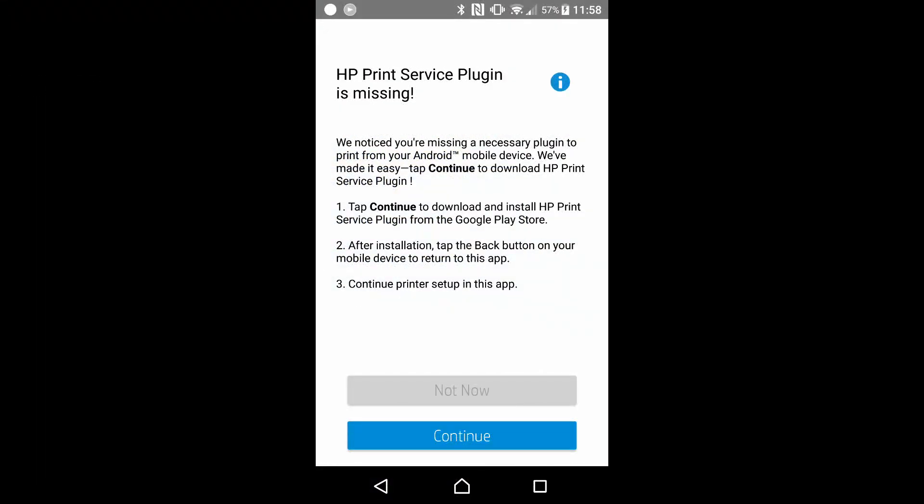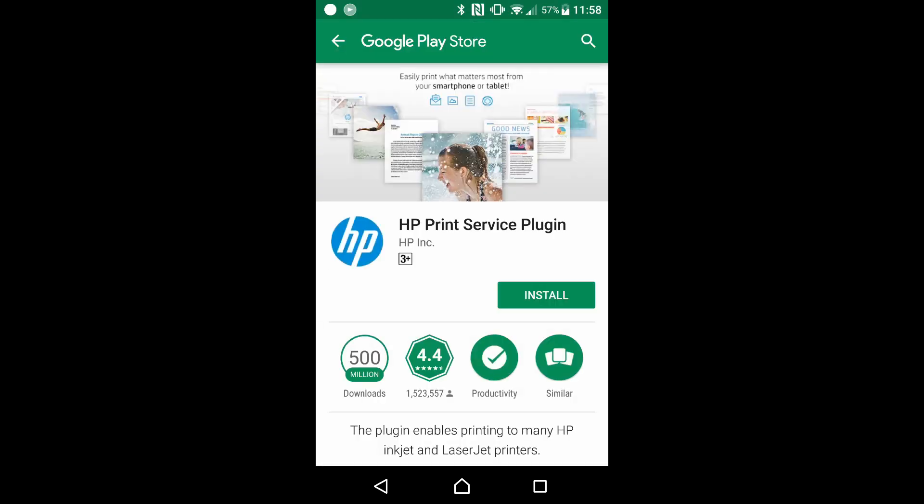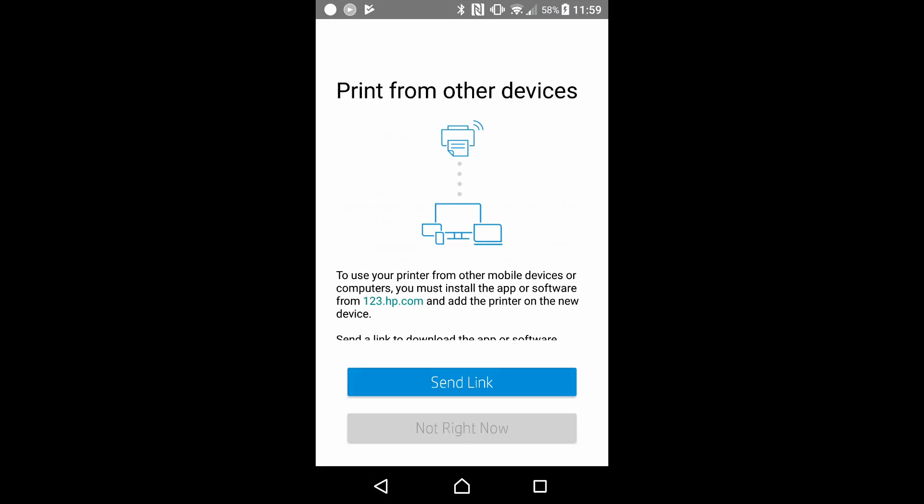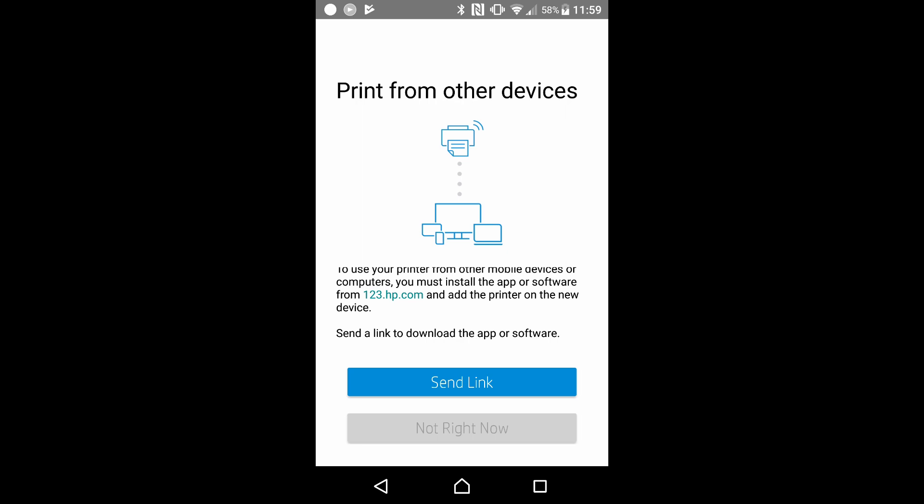It is saying that the print service plugin is missing. This is a necessary plugin to print from our Android phone. Let's continue to download and install it. The HP Print Service Plugin is now installed. We can now print from other devices.